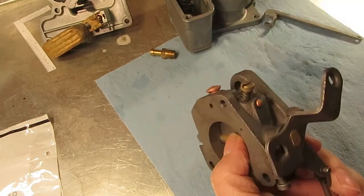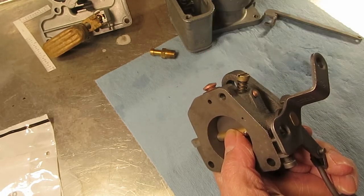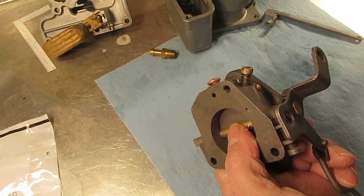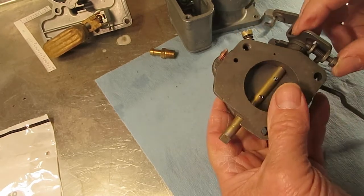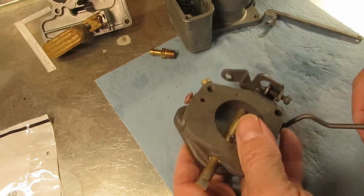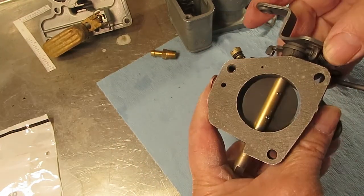Put the screw in and turn it out about a turn and a half to start with. Once you get the vehicle warmed up, get your idle set at manufacturer specs and then adjust your idle mixture.